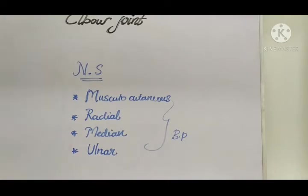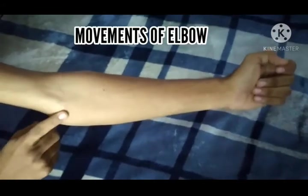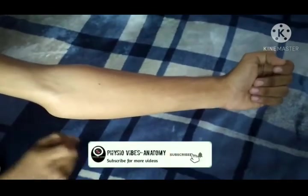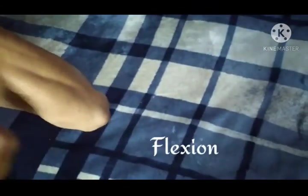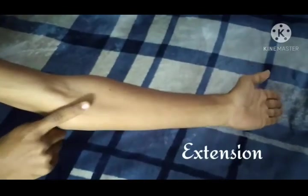Now let's see the movements of the elbow joint. As mentioned, it is a uniaxial joint, so movements can only occur in one axis. There are only two movements: elbow flexion — bending the elbow — and extension, bringing it back to its original position.